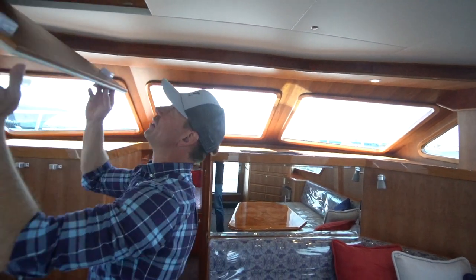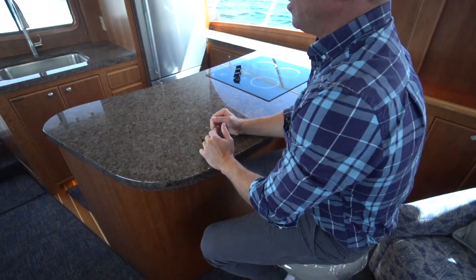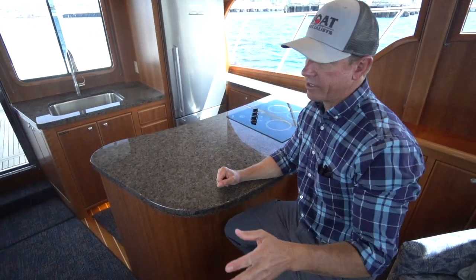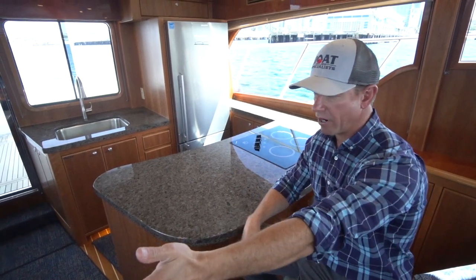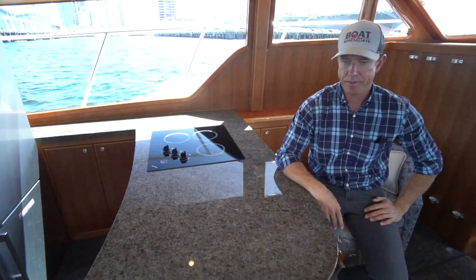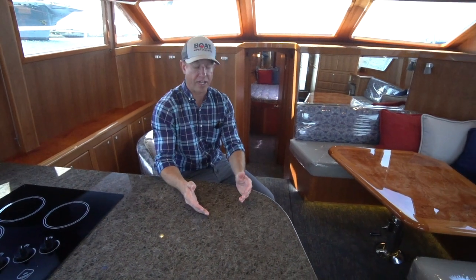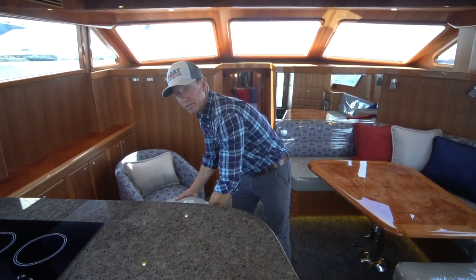These layouts are all customizable. There's a nice breakfast countertop here to eat at. When you design a new one you can tweak the whole layout — you can do a forward galley, barrel chairs on the starboard, a dinette over here. There are a lot of different variations we've done over the years. A lot of customers who have built multiple 43s have changed things — they'll use the boat, say 'hey, it'd be really cool if we did this,' and on the next one we incorporate that. They essentially end up building their perfect boat, so it's really cool to have that customizability.